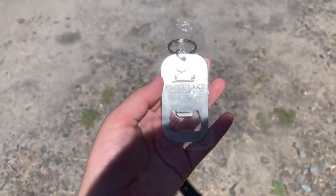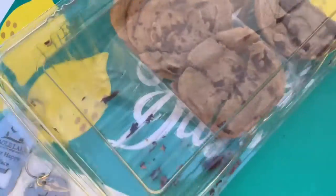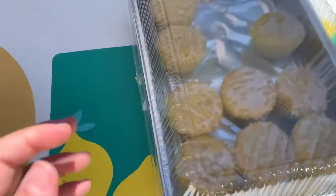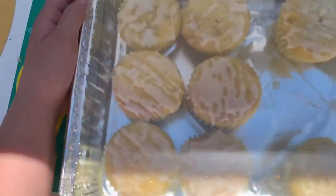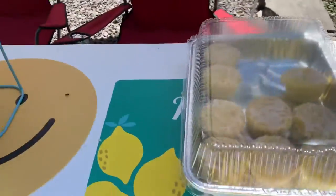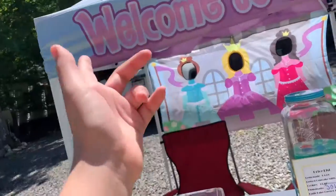Here are the opener keychains — kind of got a good angle. Here are the cookies; some of them are broken but they still taste the same. Here's the lemonade — we do have more, like another gallon. And here are the lemon cupcakes with the glaze icing.